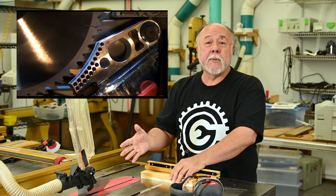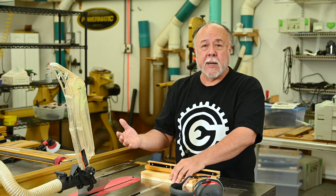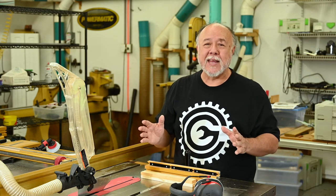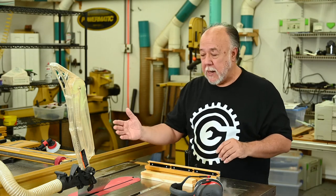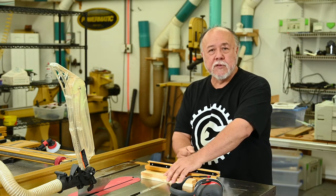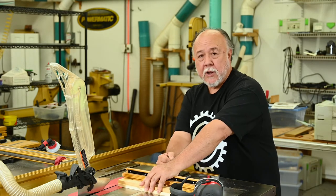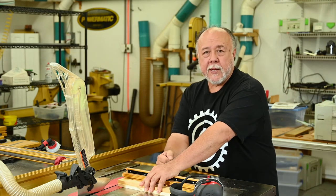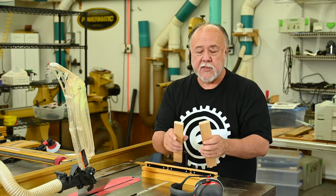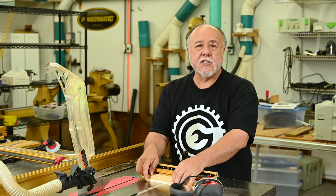So I hear this pop, my blade is gone, and I realize I've triggered the safety system. But I'm completely confused how I've done this, because my hands — or any other part of my body — were nowhere near the blade. My right hand was on the handle of the miter gauge back here; my left hand was over the top, holding the wood in place. So I start looking at it and checking the wood. There are no staples, no pitch pockets — nothing that could have been conductive enough to trigger the system.